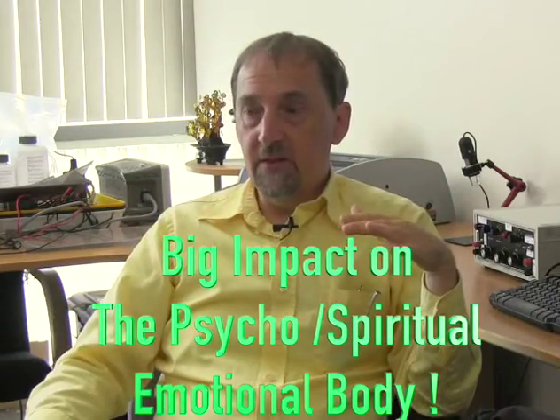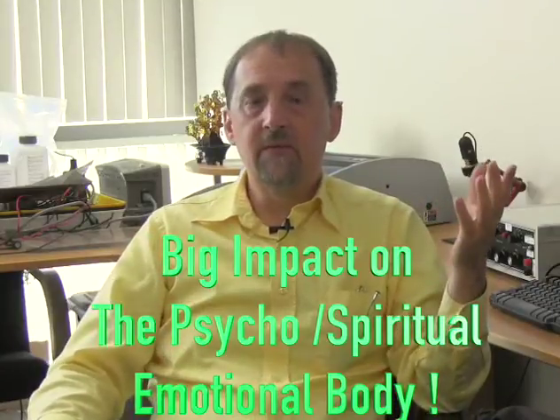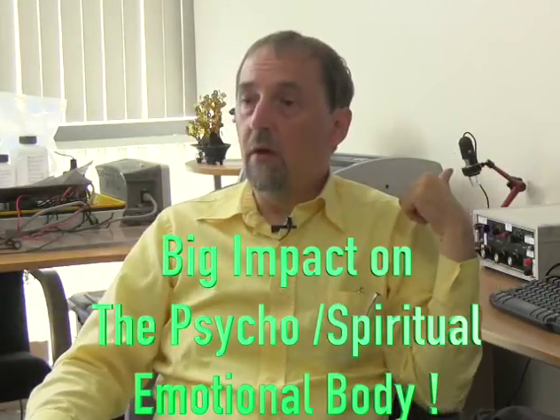What is being seen here is a big impact on the psycho-spiritual body, not so much on the physical energy, but on the psycho-spiritual part of the energy field. We can tell which areas are impacted, and there could be readjustment to a higher level of functioning after that. It's actually powerful already — just this one session is already powerful enough to affect the energy field like that.